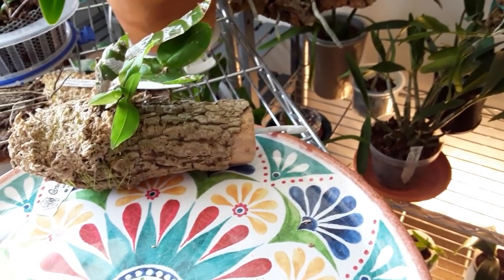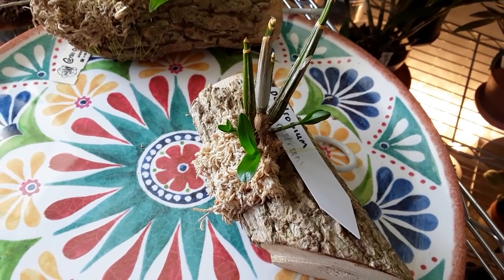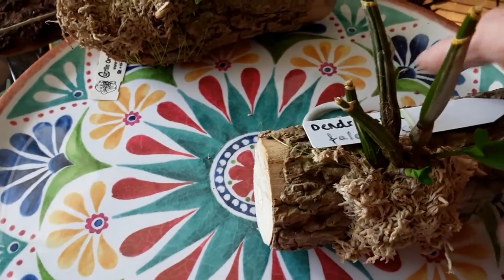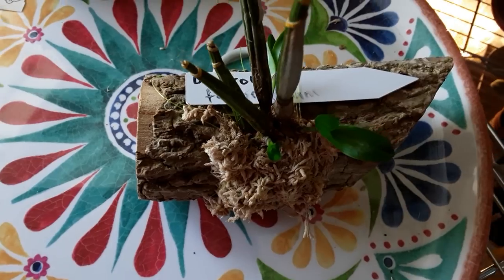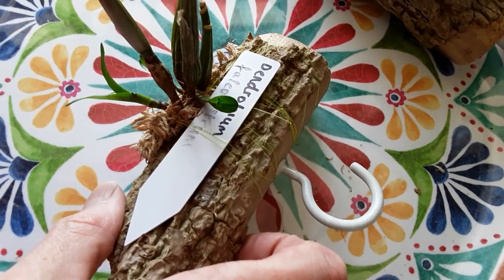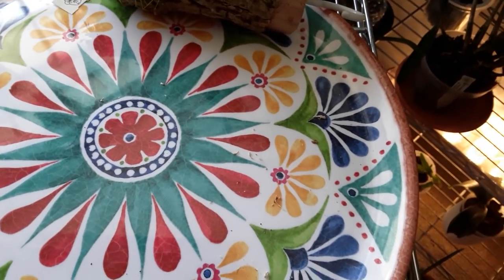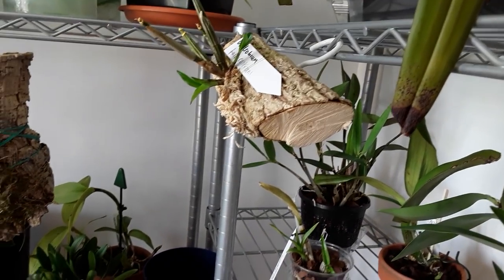I'll show you this one because this one is one that I've mounted, and this is Dendrobium falco-rostrum. The other biggest part is in a pot. This one has got no leaves but it's sending out all these new growths, and it just sits up here minding its own business.